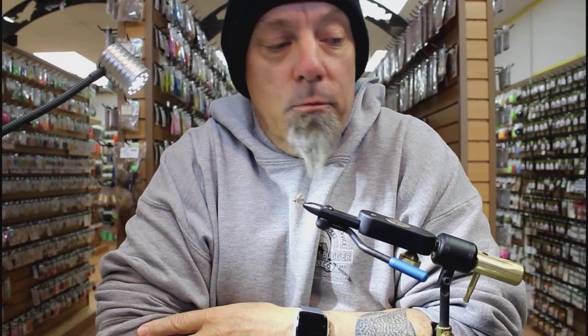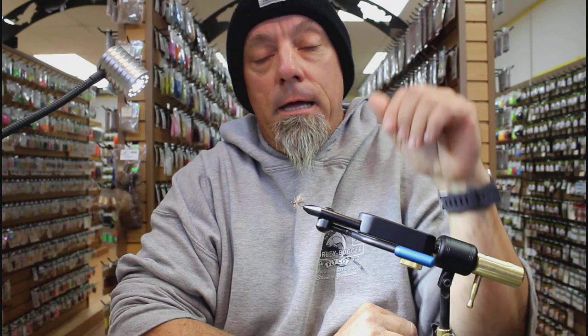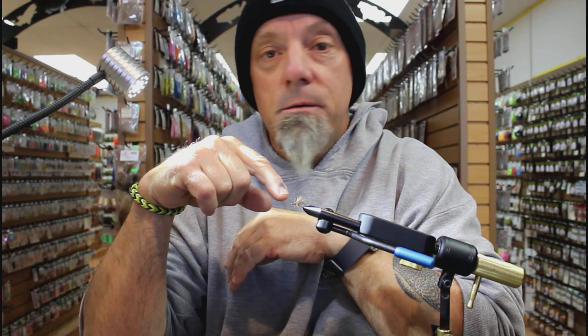Hey everybody, this is Steve at the Whirlybugger. We are in deep quarantine, so we figured we would catch up on some video fly tying here at the pro shop. Over the next week we're going to have a bunch of new videos for you every day to keep you from going crazy. Today I'm going to tie this March Brown Emerger — we're at the end of March and the Yakima River has a famous March Brown hatch.